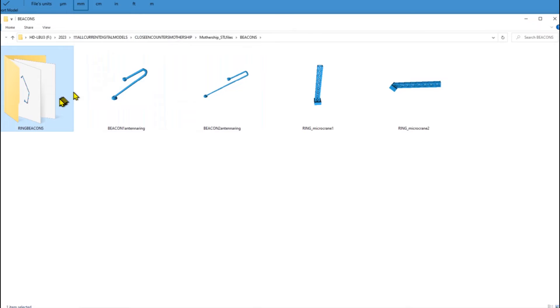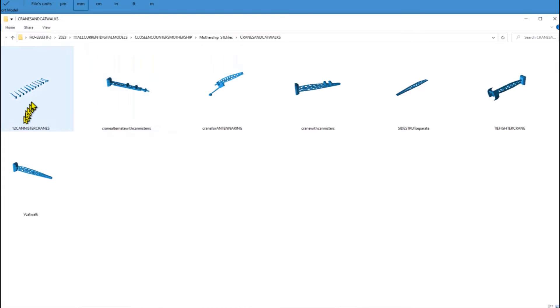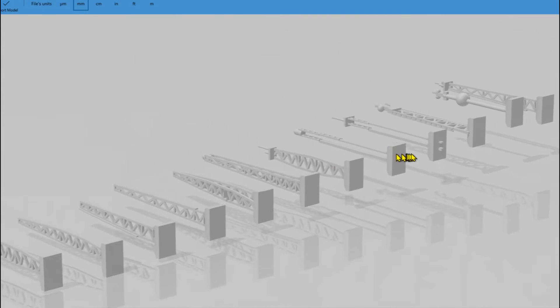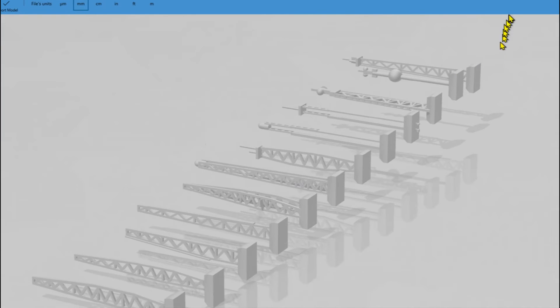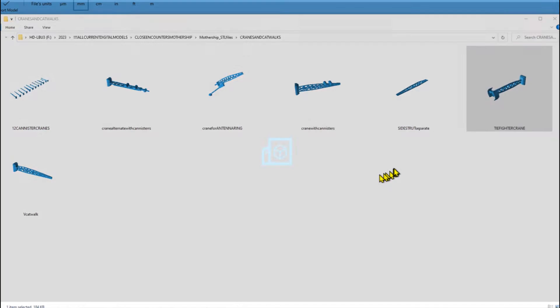There are ring beacons, and another subfolder here is the cranes and catwalks. They're separated here — I've got a group, and just go ahead and repeat these files as needed. These are all different cranes. I really went through a lot of trouble to make this accurate. There's even a separate crane that has the TIE Fighter on it.